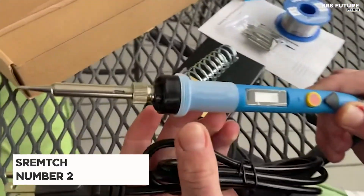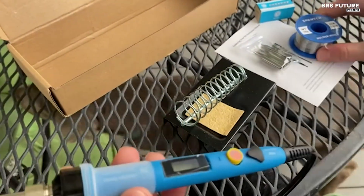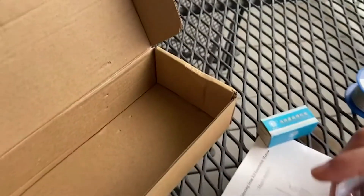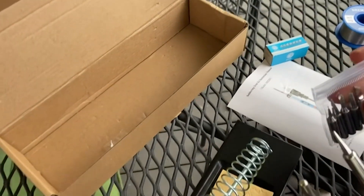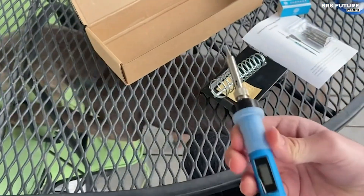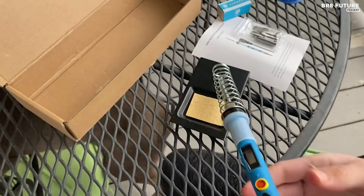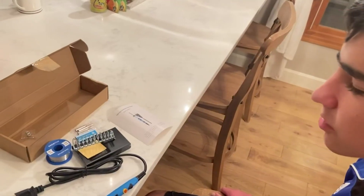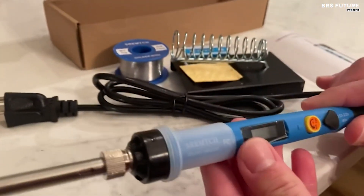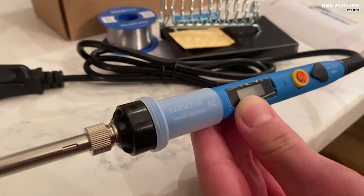Introducing the Srench Electronics Soldering Iron Kit, now at an incredible price of just $25. This kit is a must-have for all your soldering needs. Coming in at number 2 on our list, it boasts high power and efficiency, allowing for superior heat conductivity and quick heating up to operating temperature. We've upgraded and made it smarter with a high-definition LCD screen display providing clear temperature status. With an adjustable temperature design ranging from 200 to 450 degrees, you can easily customize the temperature using the knob wheel. The convenient on-off button and working indicator light make operation a breeze.